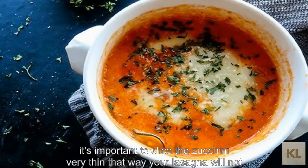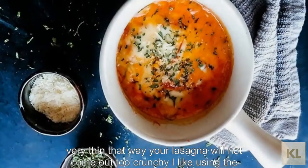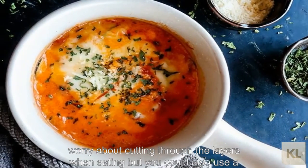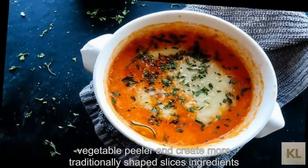I do think it's important to slice the zucchini very thin — that way your lasagna will not come out too crunchy. I like using the rounds because then you don't have to worry about cutting through the layers when eating, but you could also use a vegetable peeler and create more traditionally shaped slices.